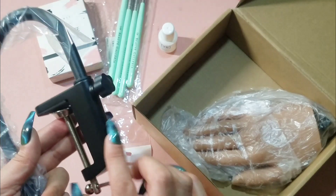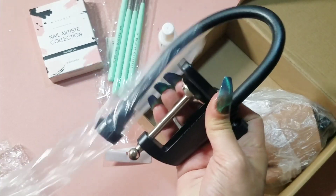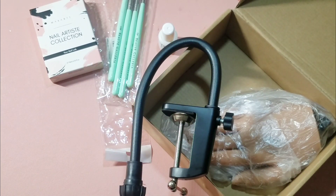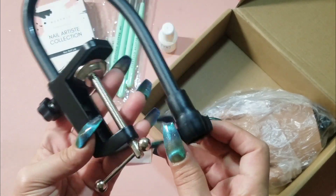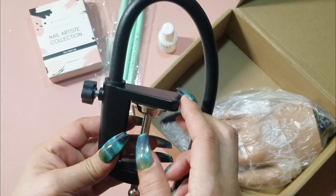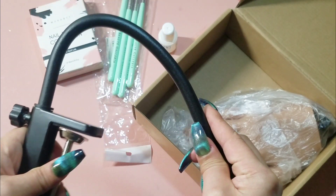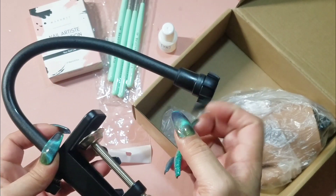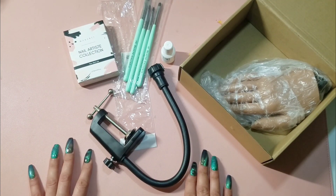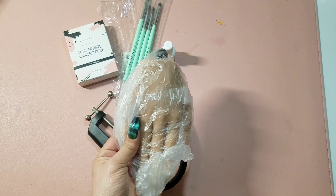I'm so happy I got this holder — it's really sturdy on my desk. As you can see, the hand can be loosened and tightened depending on how you want it to move. I will say, as you can hear, it does squeak a bit as I'm moving it around. I'm not sure if loosening it would stop that noise — I'll have to figure that out.